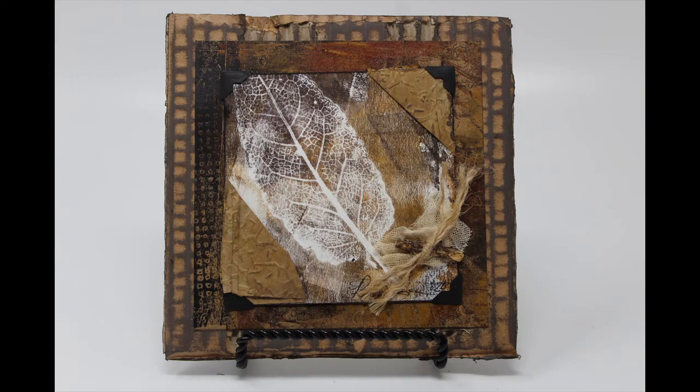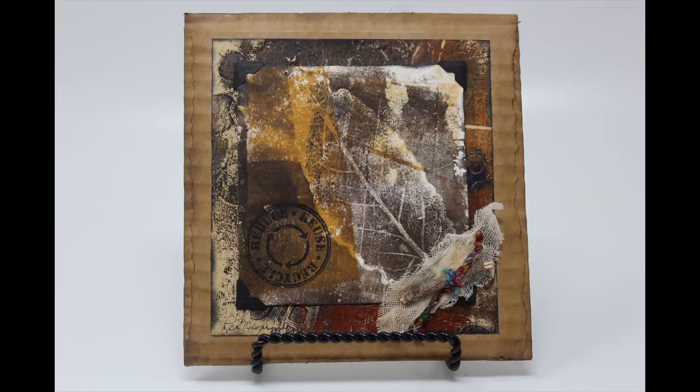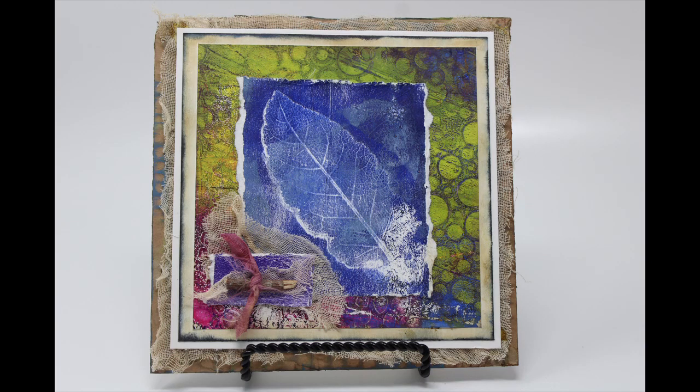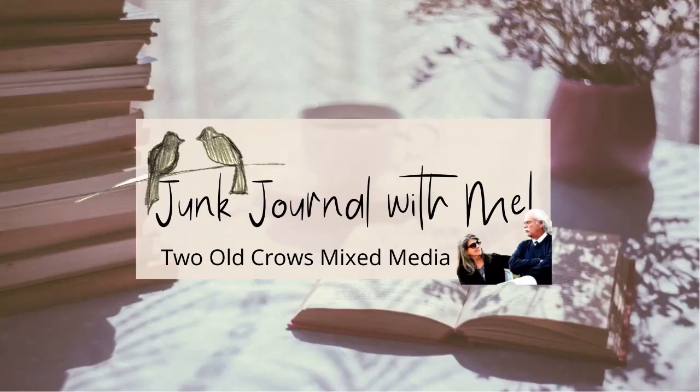There is the finished piece — this was the gel press print. This is also another gel press background and print, and I added a stamp on that one. That is the one done with the takeout container. These are gel press, and gel press — this one is a morning glory leaf.